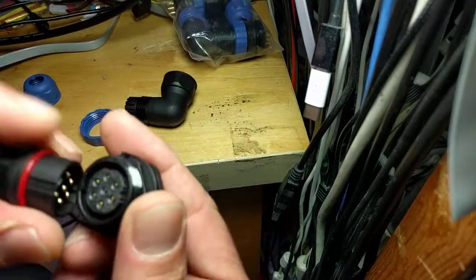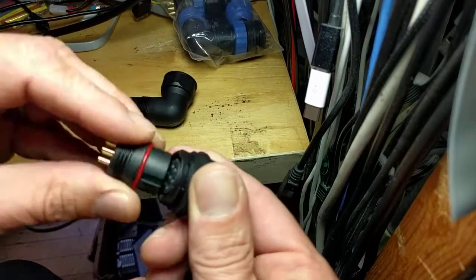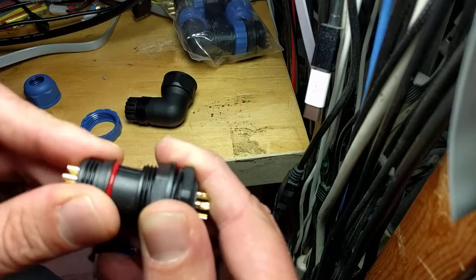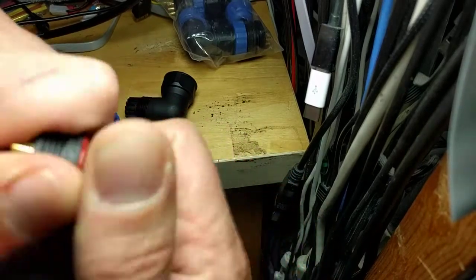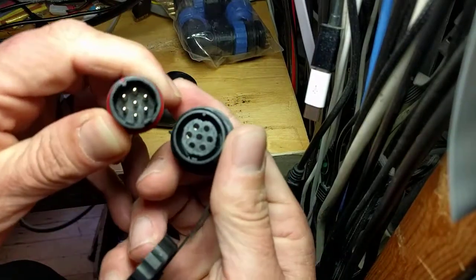Self-cleaning pretty well. Doesn't go in wrong. Obviously locks if you do it right, if you put it all together. Yeah, that's pretty pleasing. Sweet. Enjoy.